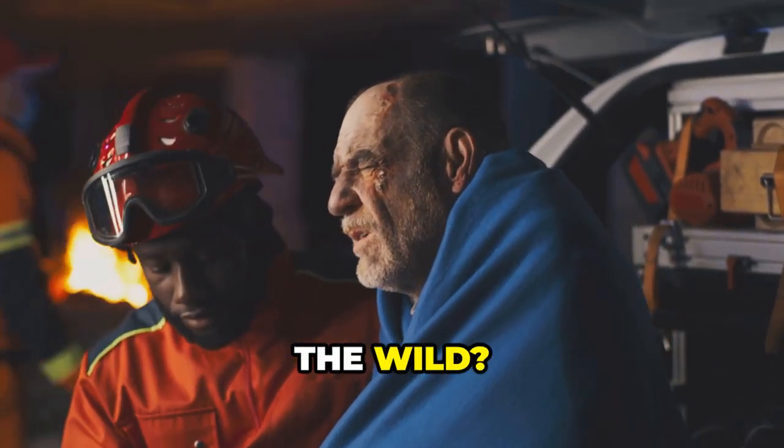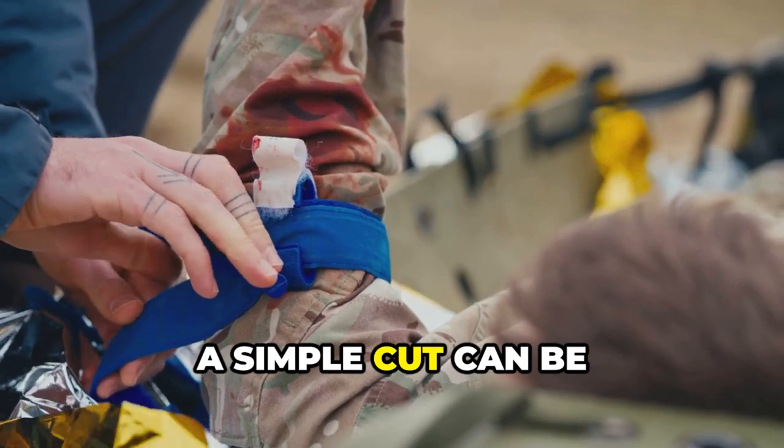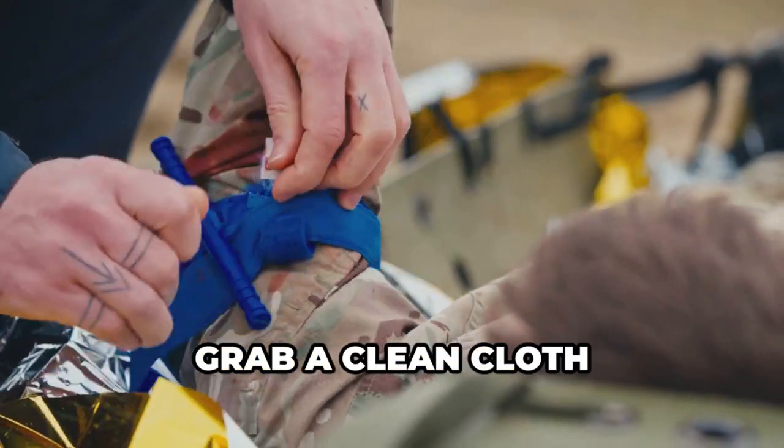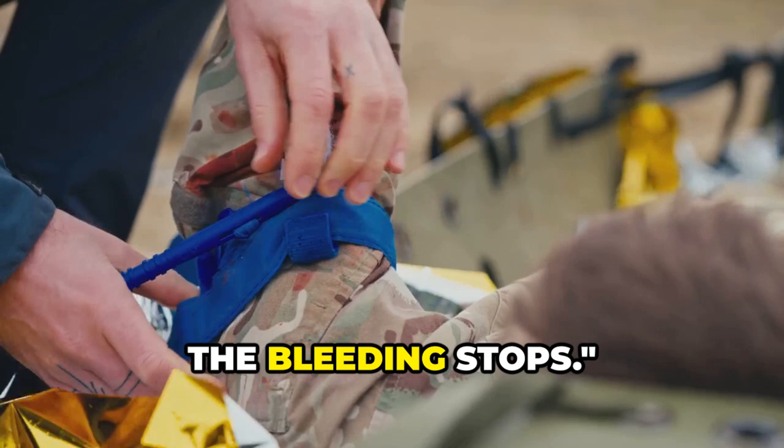Could you handle a medical emergency in the wild? Step 1: Stopping the bleed. In the wild, a simple cut can be dangerous if not treated fast. Grab a clean cloth or any fabric you have and apply pressure to the wound. Keep it tight until the bleeding stops.